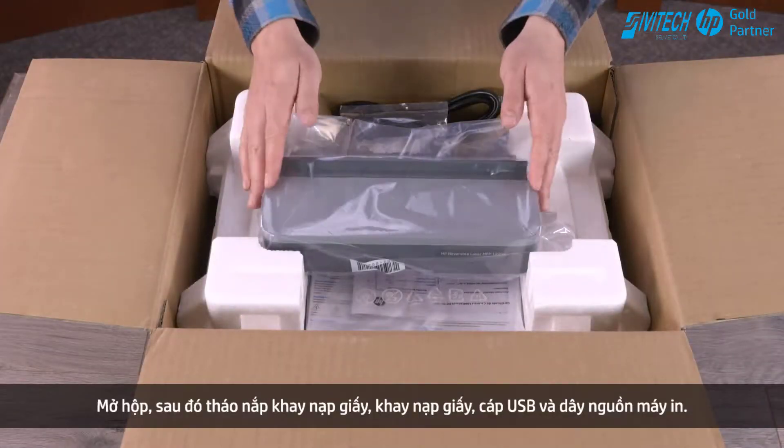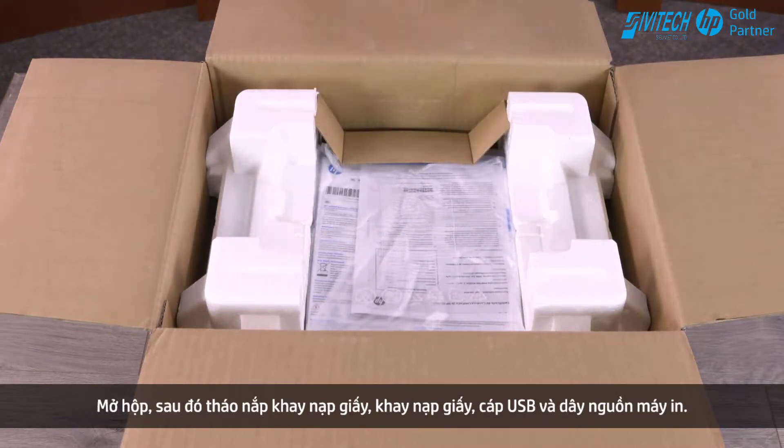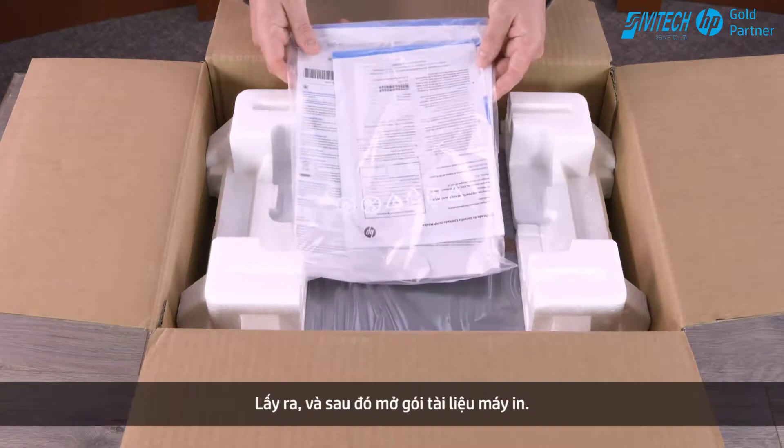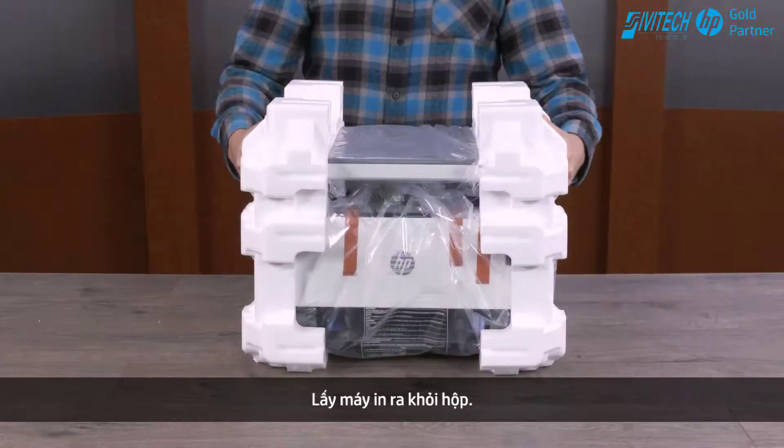Open the box and then remove the input tray cover, input tray, and the USB and printer power cords. Remove and then open the packet of printer documents. Take the printer out of the box.